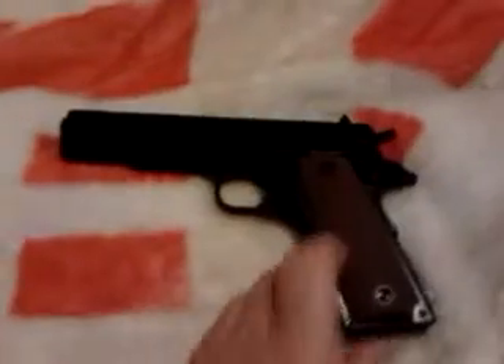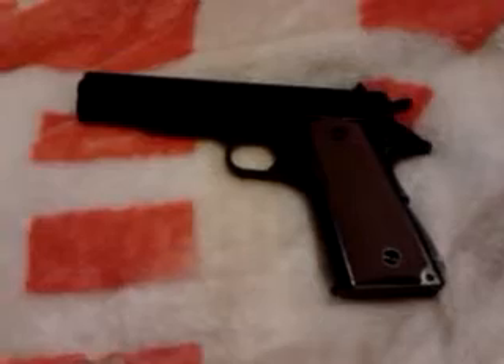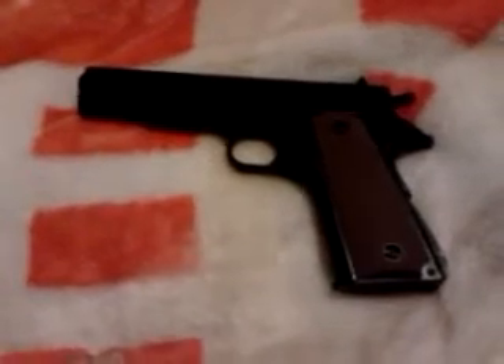There is a safety on the side there, but it doesn't actually lock the trigger — it locks the slide. So if you've cocked the gun and put the safety on, you can still fire it, but you can't cock the gun a second time.